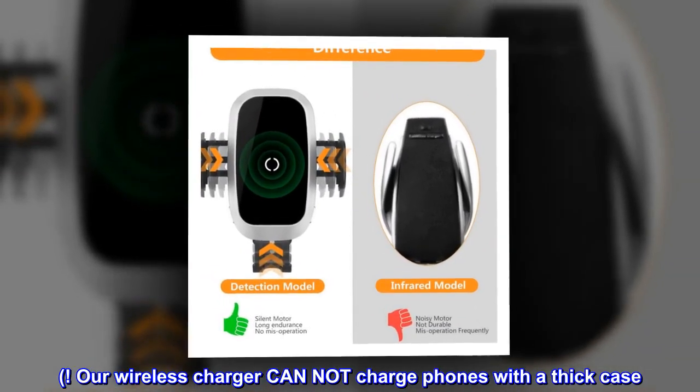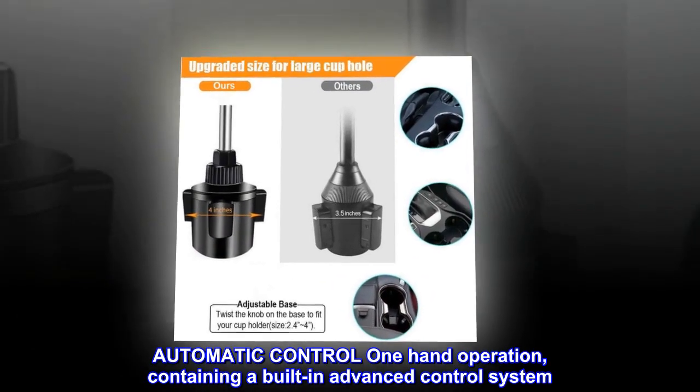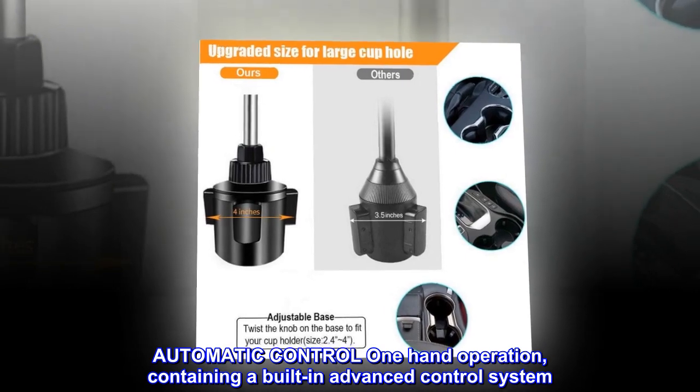Our wireless charger cannot charge phones with a thick case. Automatic control, one-hand operation, containing a built-in advanced control system.